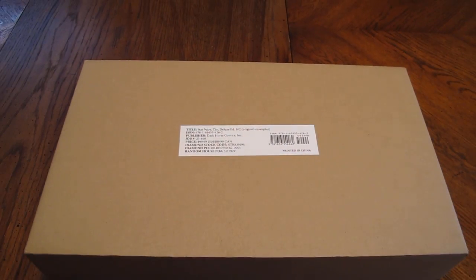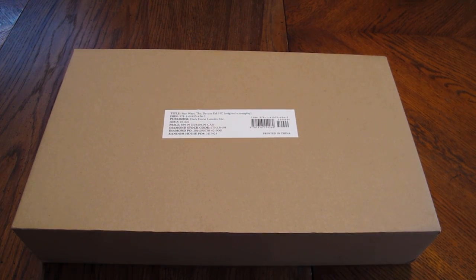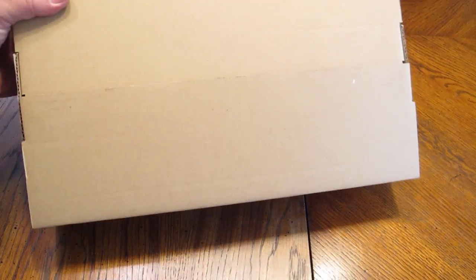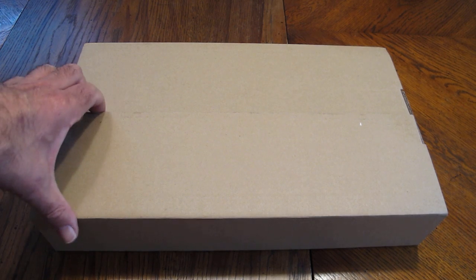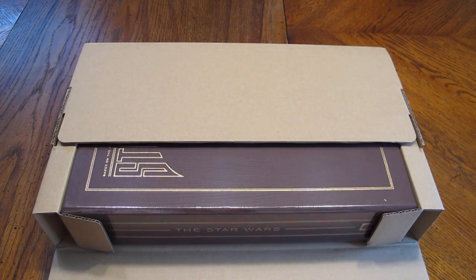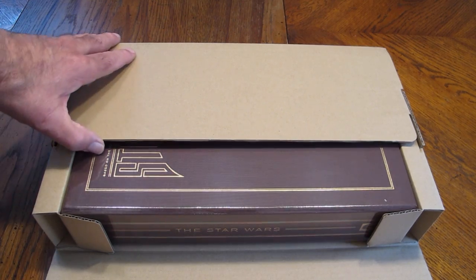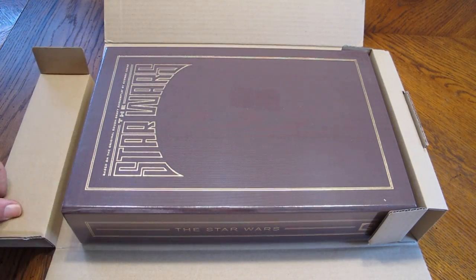Let's zoom out a little bit so you can see the whole box, and then some hands to give you a little bit of perspective. It's not really sealed, but I haven't really opened it. This is the box that came inside the shipping packaging, and already we're seeing some foil glint here — nice looking production value.